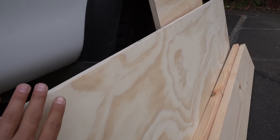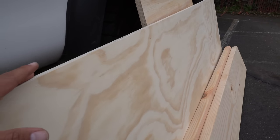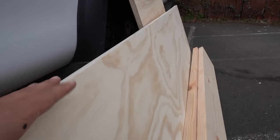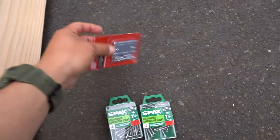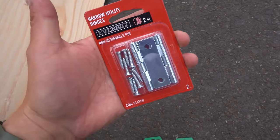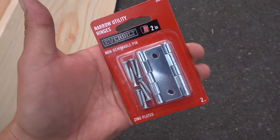I also had them cut the plywood to 26 inches, which is the length of the mattress I'm going to be using, and it is also 72.5 inches long, which is the length of my truck bed. For the hardware, I just got a couple packs of 1-1/4 inch wood screws and some very basic hinges that I'll be using to create some extra storage under the platform.